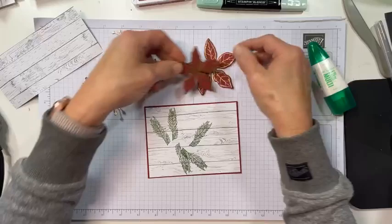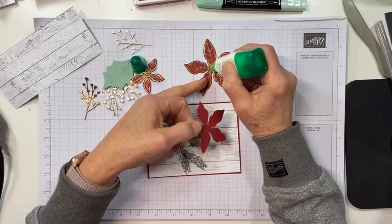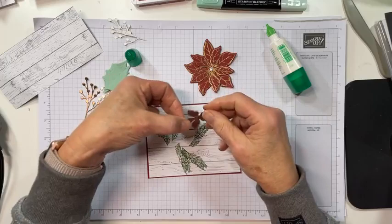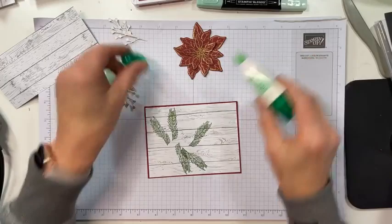I cut all the flowers out, and now I'm going to use some liquid glue to adhere them together, twirling them so the petals aren't all overlapping — nobody wants overlapping petals. I'll hold that down for just a second and let it get adhered while I do a little work on my leaves.